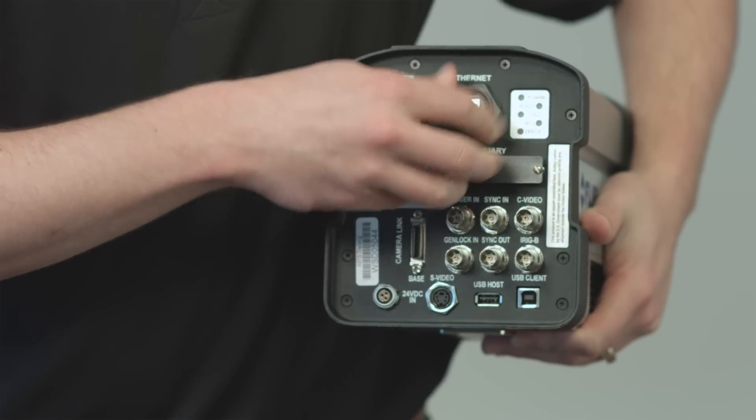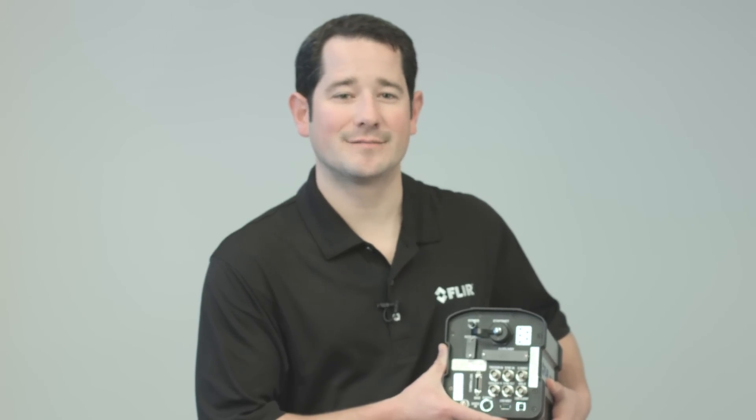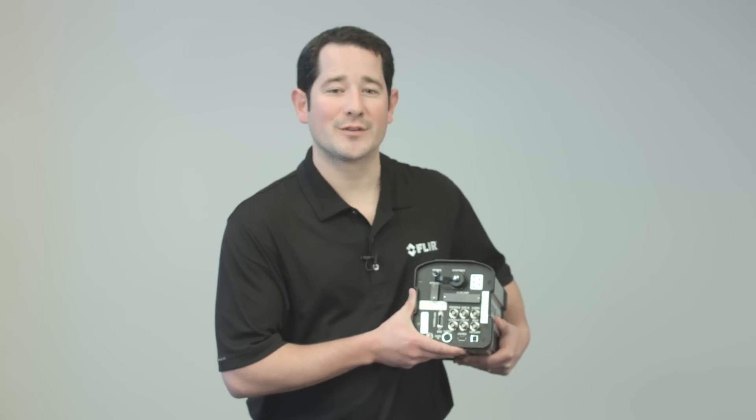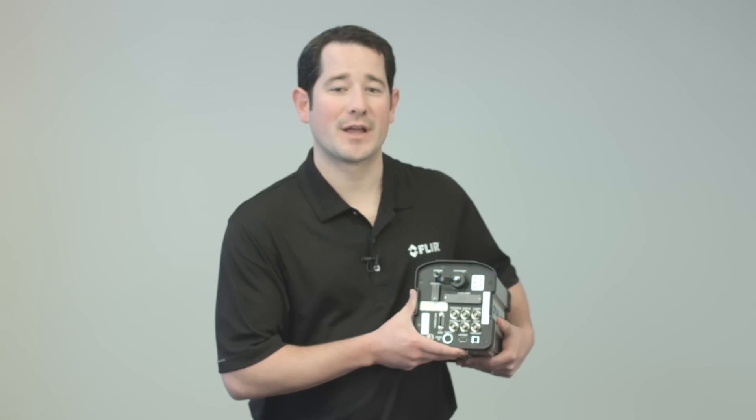Taking a look at the back of the camera, you will notice a thoughtfully designed I/O platform. Specifically, the SE6700 Long Wave Infrared Camera streams temperature-calibrated 14-bit digital data over gigabit ethernet and Camera Link simultaneously. Therefore, for critical tests, you can perform real-time analysis on one data stream while recording the other to FLIR's portable data recorder system, ensuring zero dropped frames.